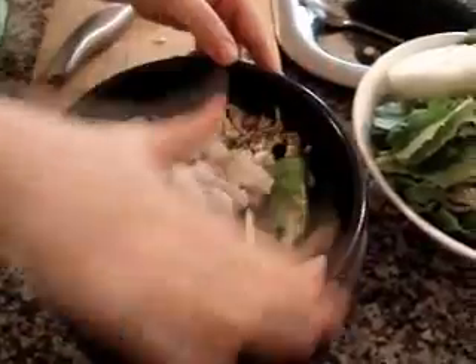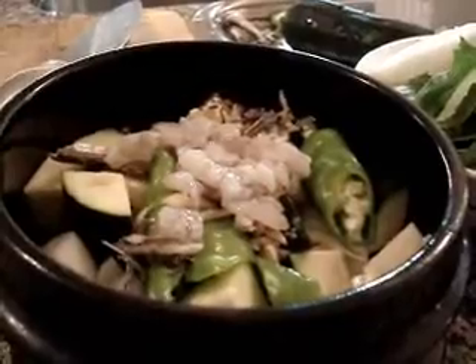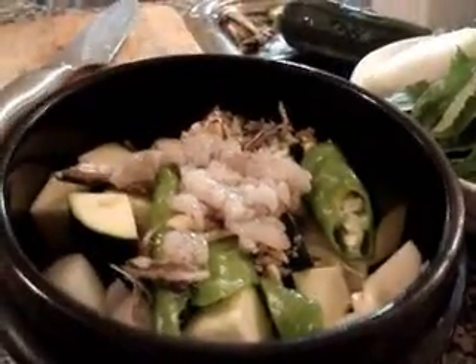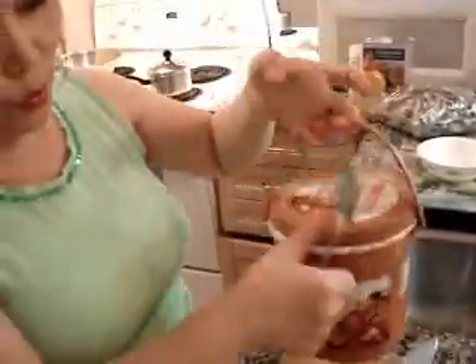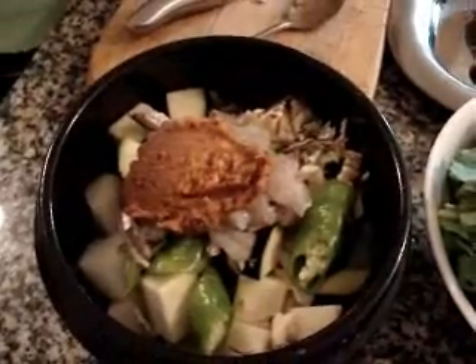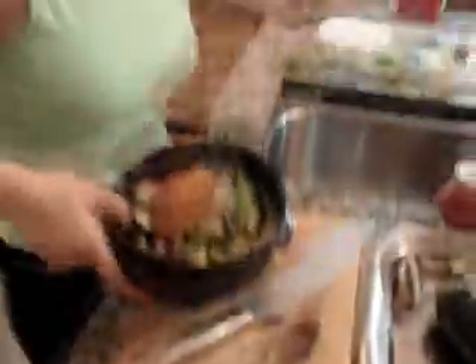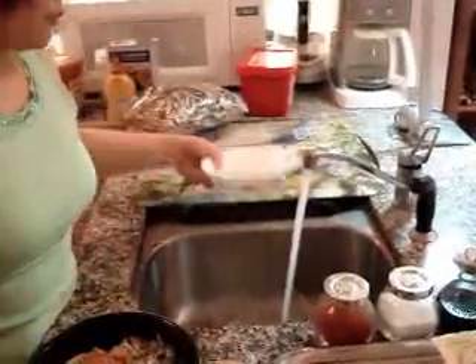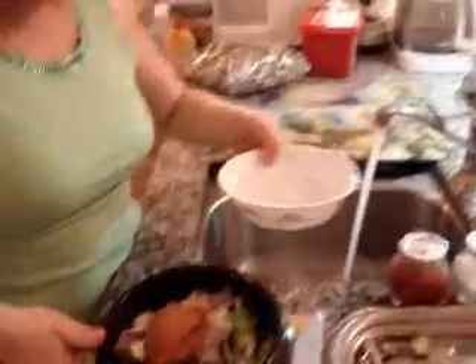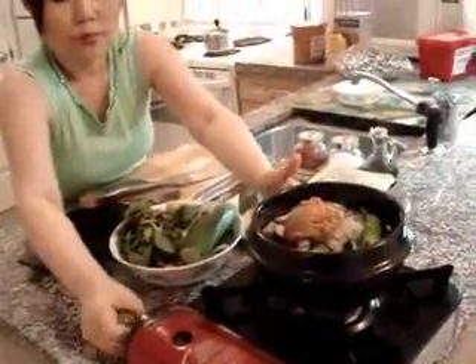Look at this — it's not full. You need the bean paste, the really real bean paste. It's called doenjang. I'll show you. You can buy this one in any Korean market. A full spoon is enough. Then add water. Put it in.